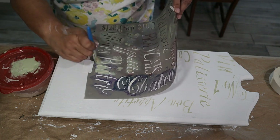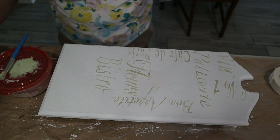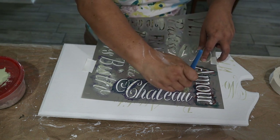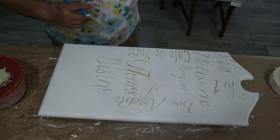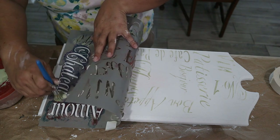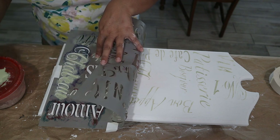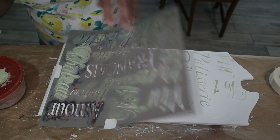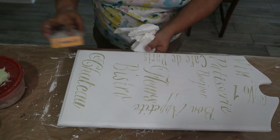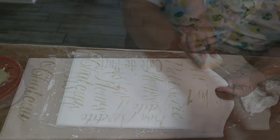One tip for stenciling: if you want a more weathered look — like it's been stenciled years ago — don't put too much paint on your brush. Almost dry-brush it so you get thicker and thinner areas, which makes it look more weathered and aged. To push that even further I'm using a 120-grit sanding block around the edges just to rough them up enough to make it look like it's been in my kitchen for a long time.